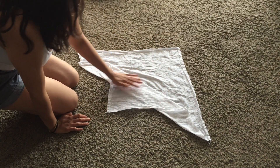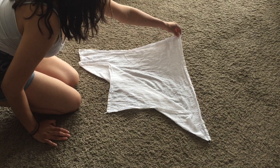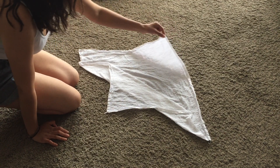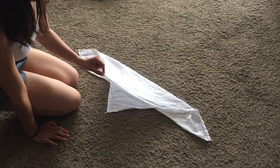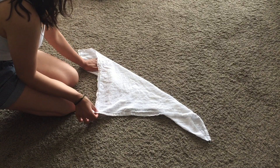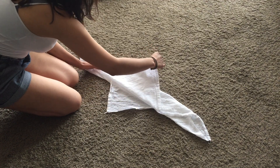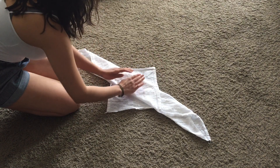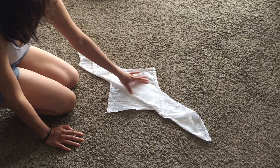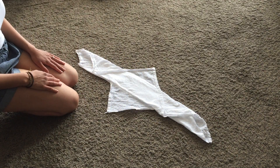This is going to be your pad fold so you can choose the width that you want for your baby. Then you're going to bring this corner and bring it right up so it lines up with the edge of that first fold and then you're going to pull it back. Now this part has a lot of layers because that's where most of the pee and poop is going to fall.